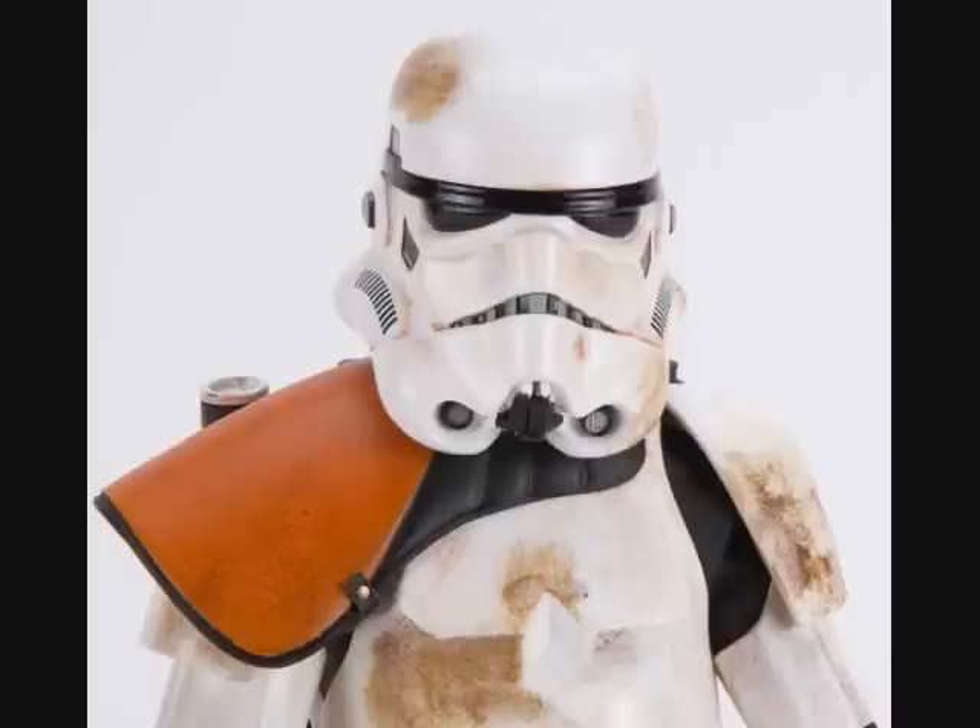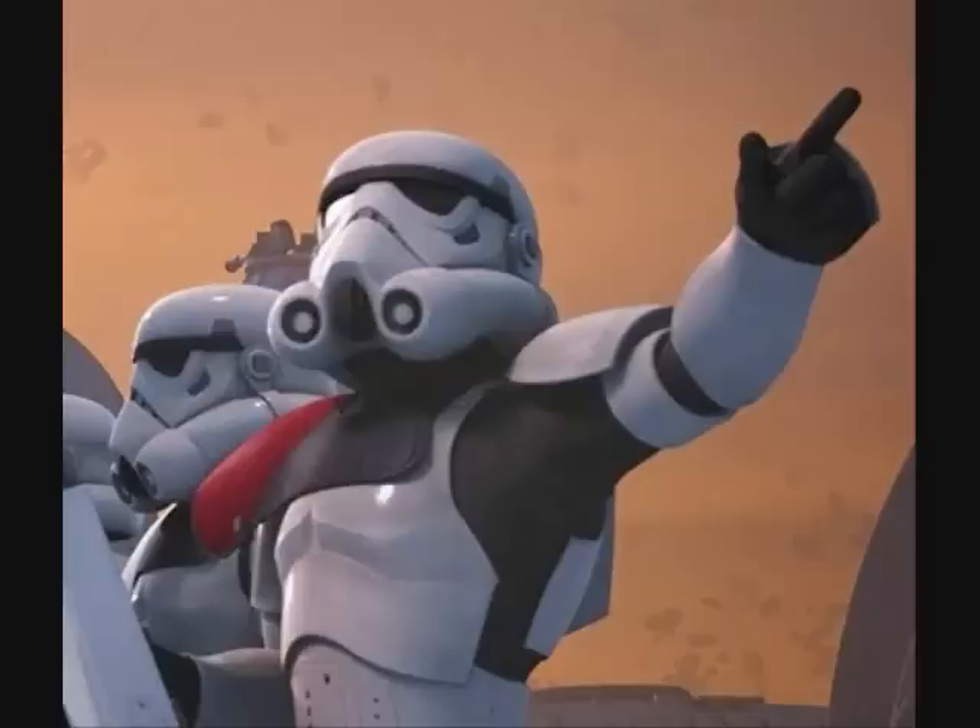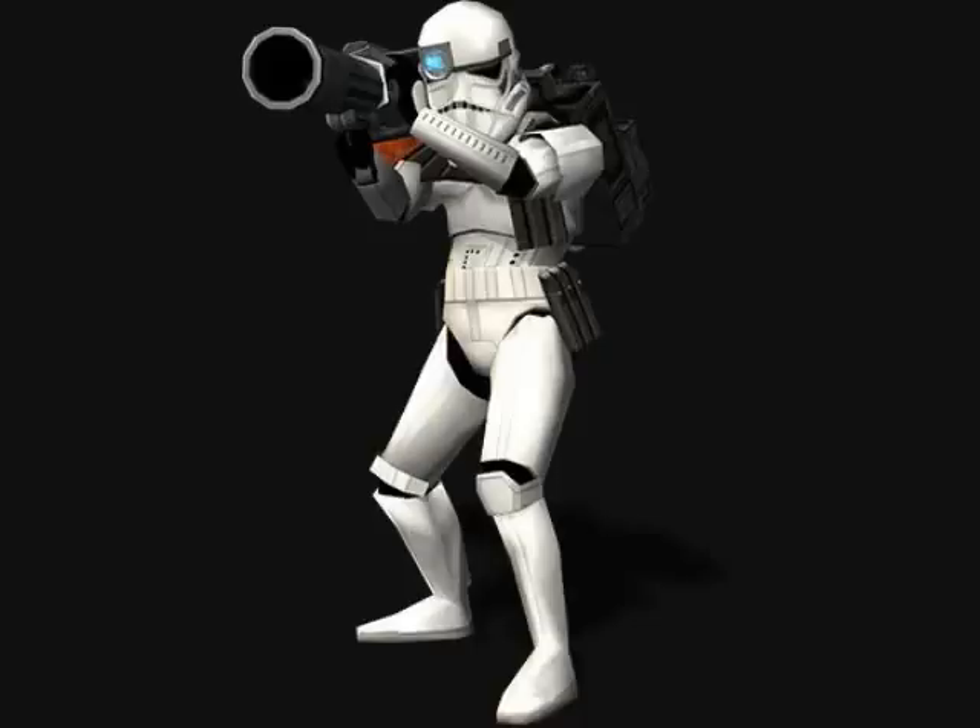During the Empire, Imperial stormtrooper commanders wore an orange or red pauldron. Imperial marines and Imperial shock troopers also wore orange pauldrons.